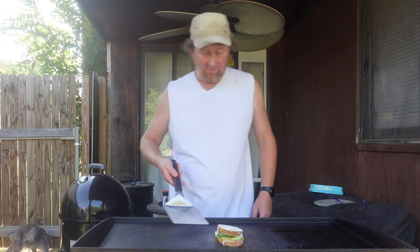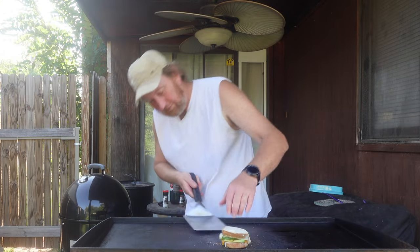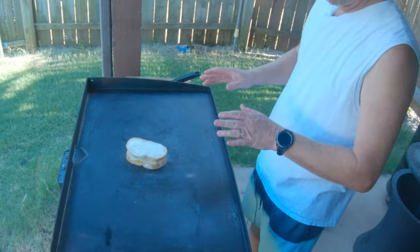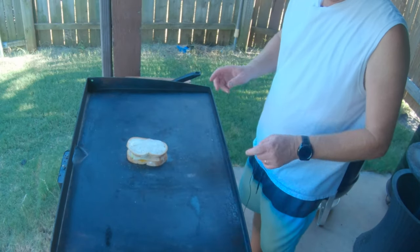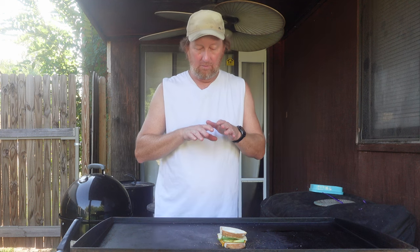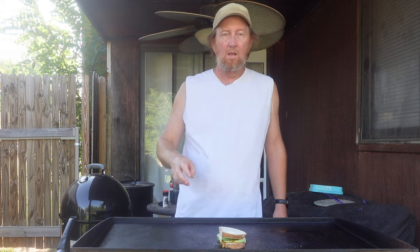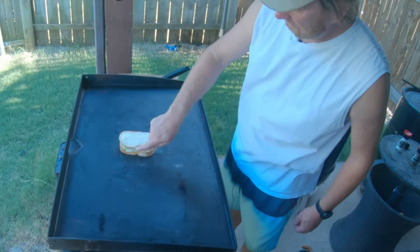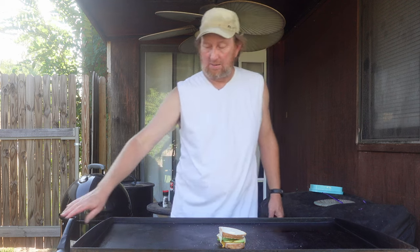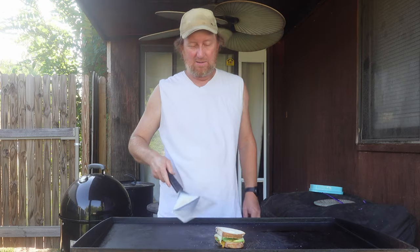Let me go ahead and check under here. Yeah, it's got a little golden brown to it, but it's not burning, which is what I want. I just have the grill on medium low, so it's slow cooking. It won't burn the bottom of the sandwich and it'll heat up the inside too. You can see the cheese is starting to really melt along the sides. I took a little peek and it's nice and golden brown, so I'm going to go ahead and flip it.